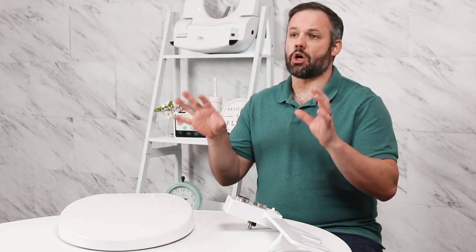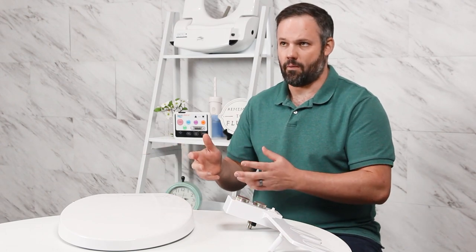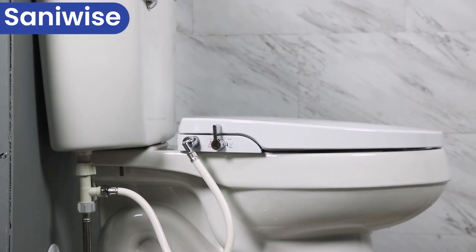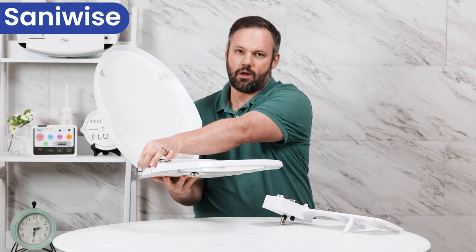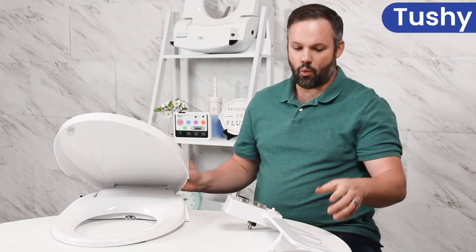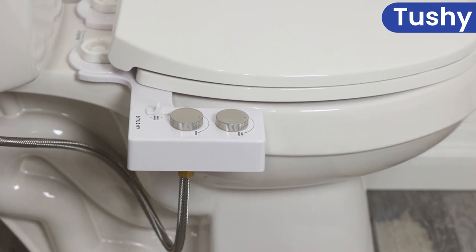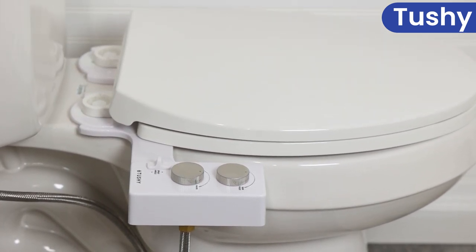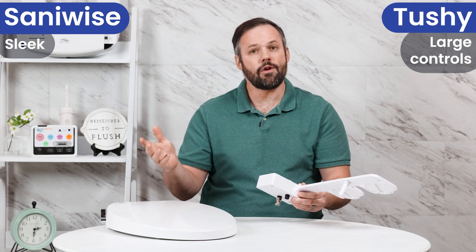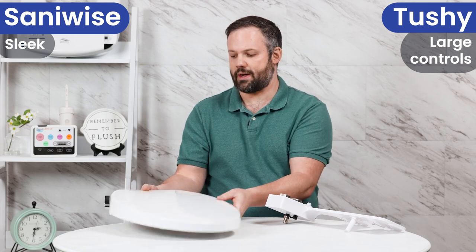So both of these units are non-electric bidets, but that's about as far as their similarities go. With the SantaWise, we can see that it actually takes the place of your existing toilet seat and has a very tiny control lever on the side. On the other hand, with a Tushy attachment, this actually sits between your existing toilet seat and the toilet bowl and has a little bit of a larger control panel on the side. So if you're looking for something that's as inconspicuous as possible, the SantaWise is probably the direction you'll want to head.